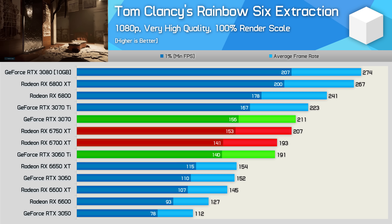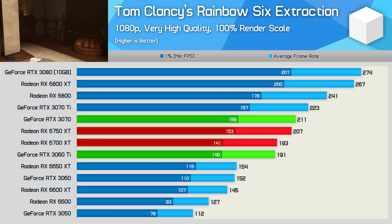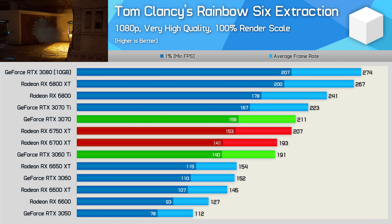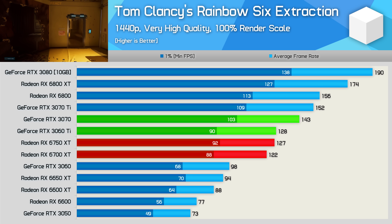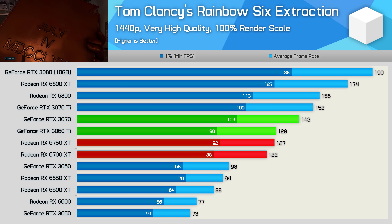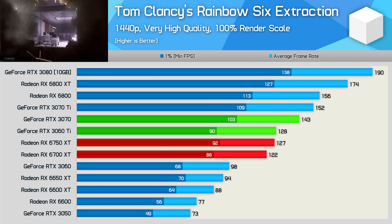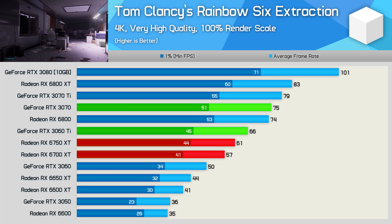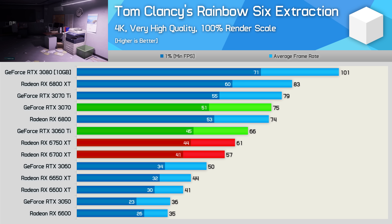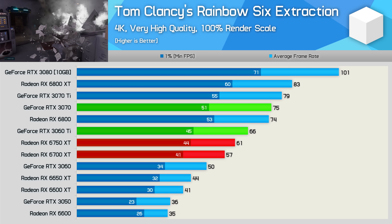That said, the 6750 XT is just 7% faster than the 6700 XT, so that 15% bump in price is a bit rough. Frankly, you'd be best off just overclocking the 6700 XT, which is basically all AMD's done. The GeForce GPUs do fare better at 1440p, and here the 6750 XT is only able to match the RTX 3060 Ti, making the RTX 3070 13% faster. Perhaps most disappointing of all, the refresh is just 4% faster than the 6700 XT at 1440p. Then at 4K, the 6750 XT is now 8% faster than the 6700 XT, matched the RTX 3060 Ti, making it 5% slower than the RTX 3070.